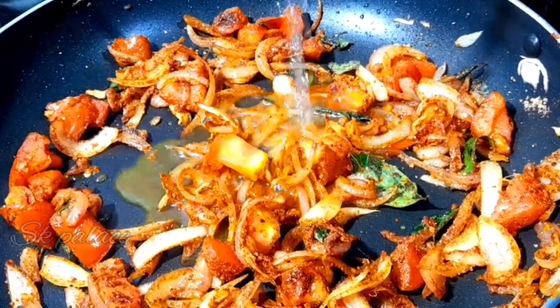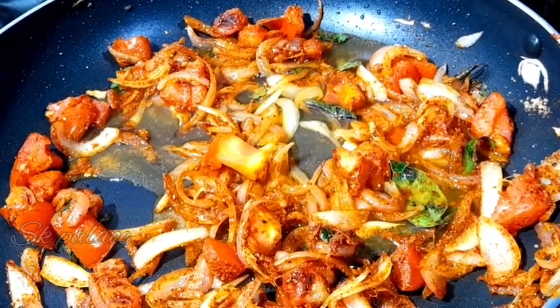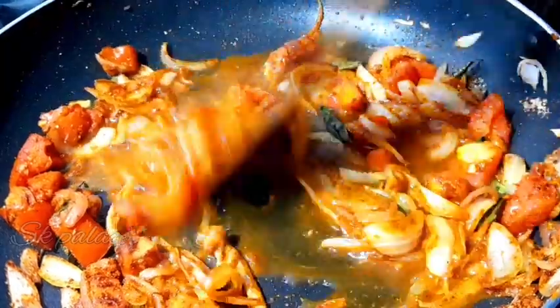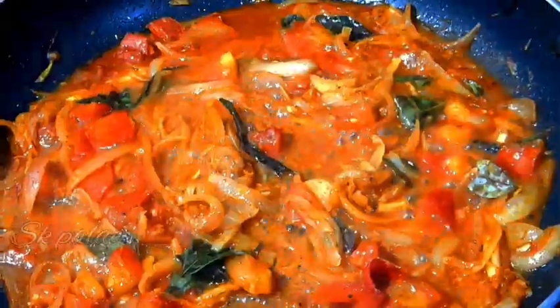If you want to add tomatoes, add a little bit more. Put it in a bowl and mix for 7 minutes.